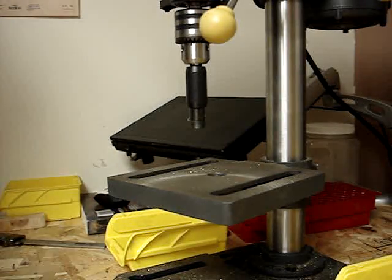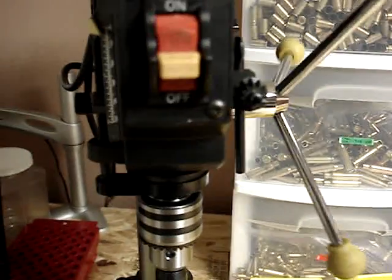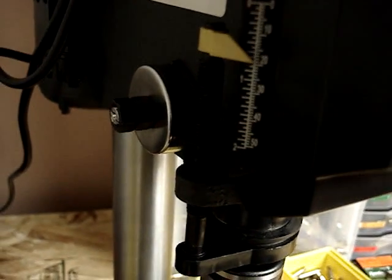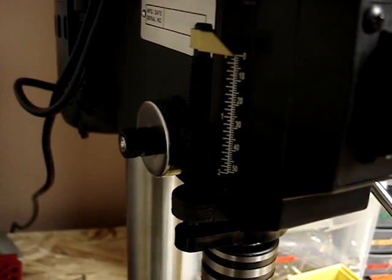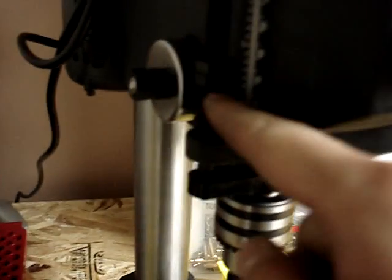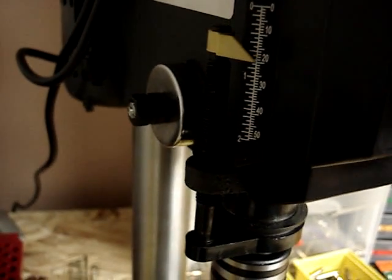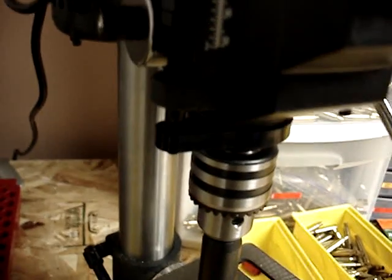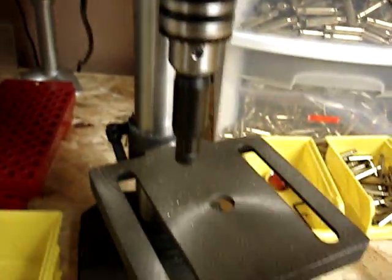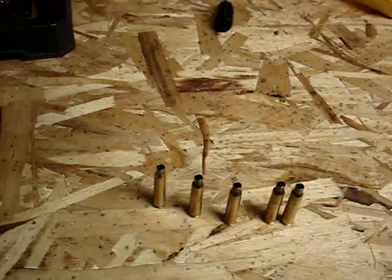Let me show you what I did with the drill press. My drill press has a handle that allows me to lower the chuck, and I can adjust the maximum drill depth using these two nuts over here. It just bottoms out here, so I don't allow myself to overdo it on the brass case. It's a fairly effective way. Hope you guys enjoyed this. Bye.